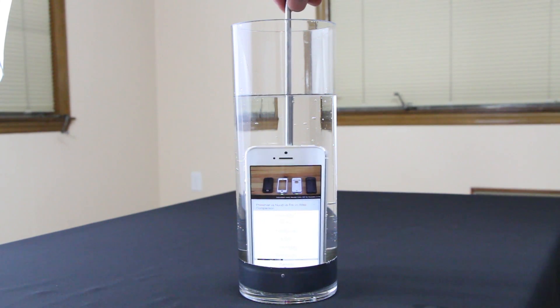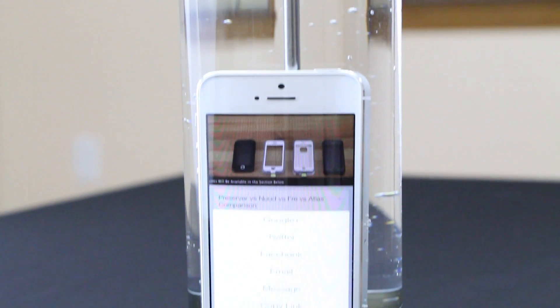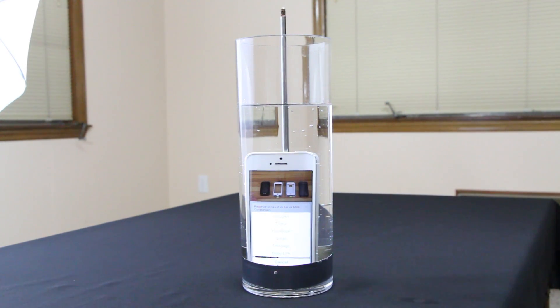The video is still playing, which is very nice. We'll do a close-up so you can see there is actually no case on my phone — it is just bare phone with the Liquipel technology — and the video is still running. It seems to be working fairly well.